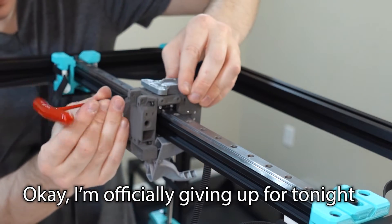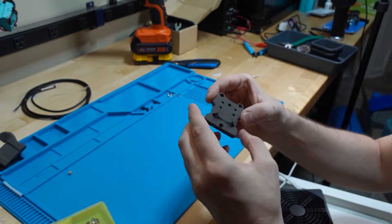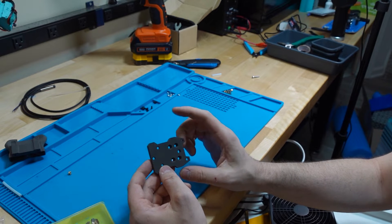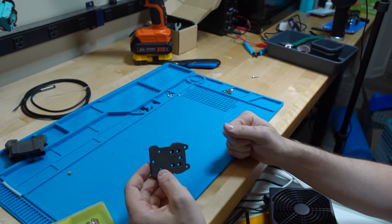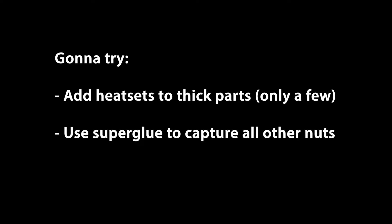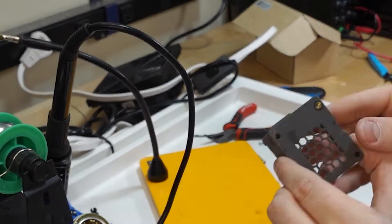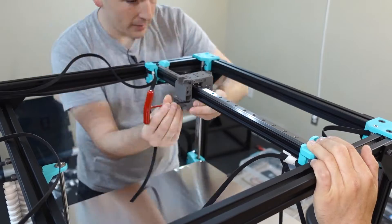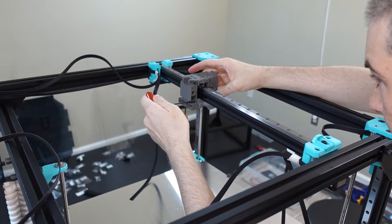I'm officially giving up for tonight. I'm having a heck of a time with these parts. The captive nut design is not working with these parts. I think it's because I printed these at full size and the Fuse 1 already does shrinkage compensation, whereas the parts posted on the RatRig are expecting a shrinkage factor because you're usually printing on a regular FDM printer.